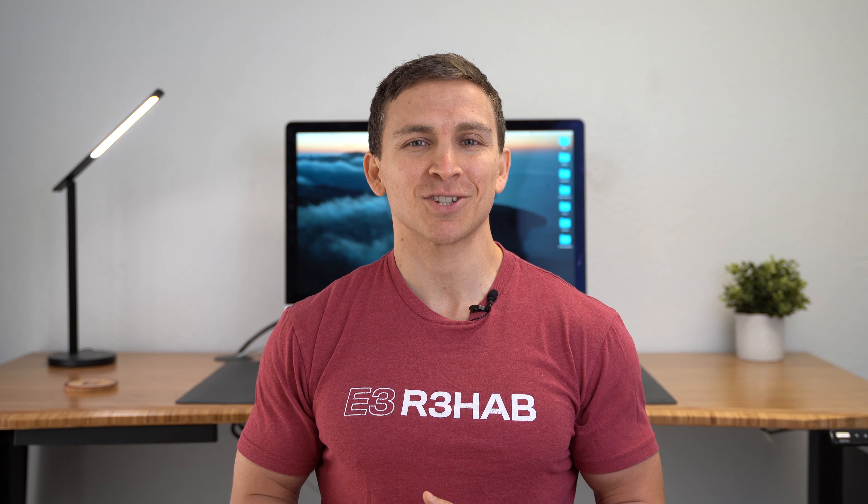Alright, that's it. Thank you so much for watching. If you liked the video, make sure to hit that like button, subscribe, turn on notifications, and leave any questions or comments down below. Peace.